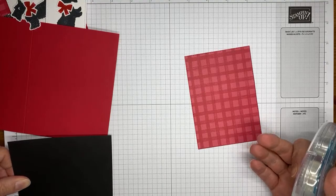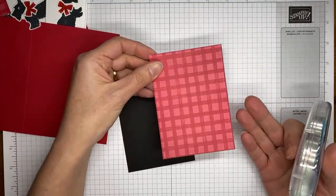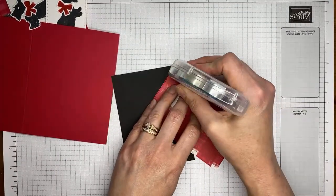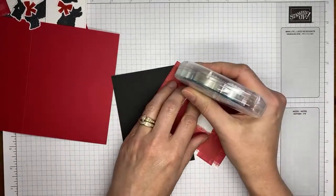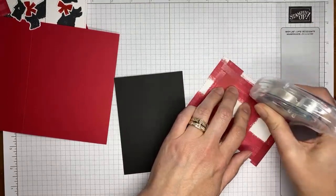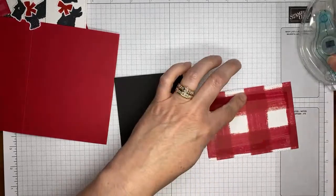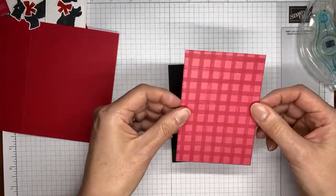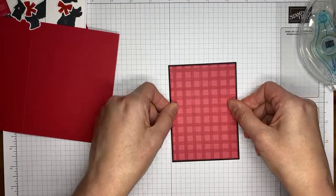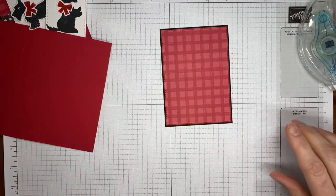I've got a piece of basic black cardstock to adhere the DSP to — it's cut to about four and seven-eighths by three and a half inches. This is the second from the largest of the stitched rectangle dies. We're adhering those two together with some Stampin' Seal.